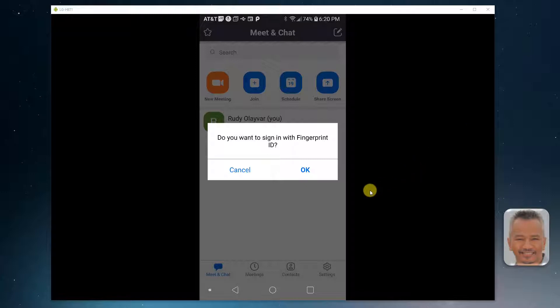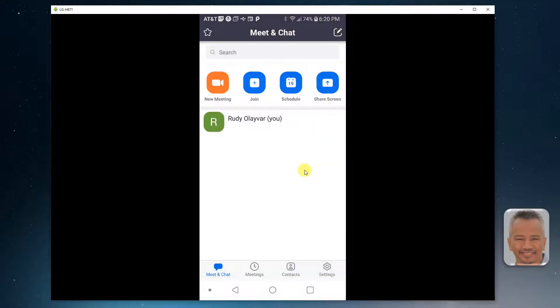If you have logged off and signed back in, you will see a pop-up message asking if you want to sign in with fingerprint ID. Tap OK. Fingerprint authentication is now enabled.